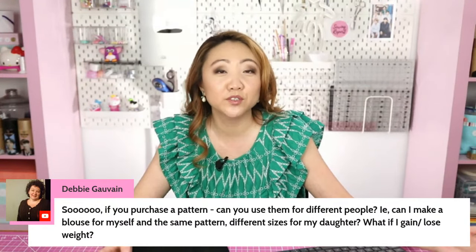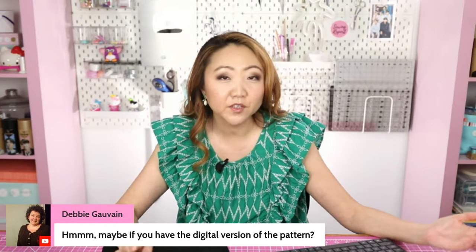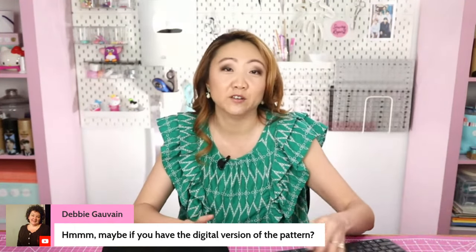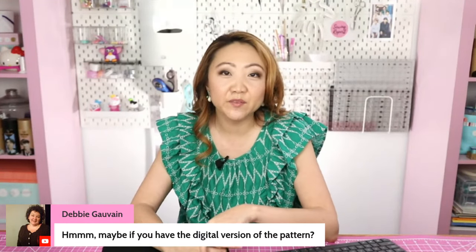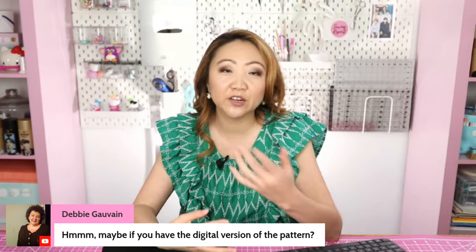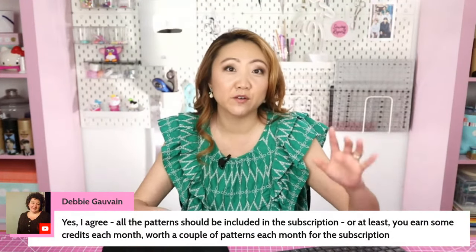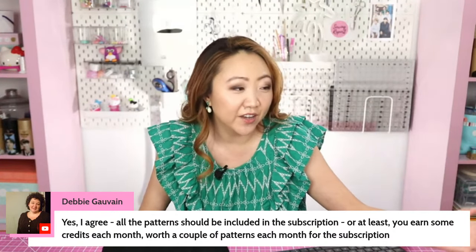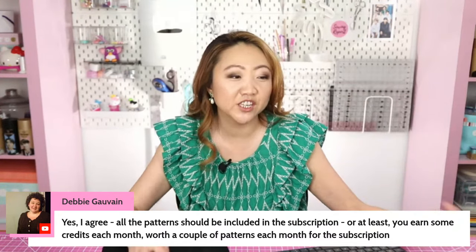There are a lot of questions we can pose to the people at Ditto. Debbie asks: if you have the digital version of a pattern, can you use it with the projector? No — none of the PDF patterns you currently own can be used with the projector. You have to purchase their patterns. A lot of people who have rigged up standard projectors to project patterns can use PDF patterns they already own, which is a big advantage of that approach. Some people are suggesting all patterns should be included in the subscription, or at least you should earn some pattern credits each month — that's actually a pretty good idea.